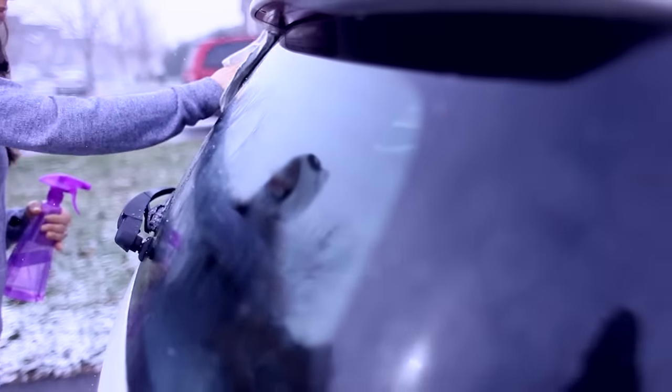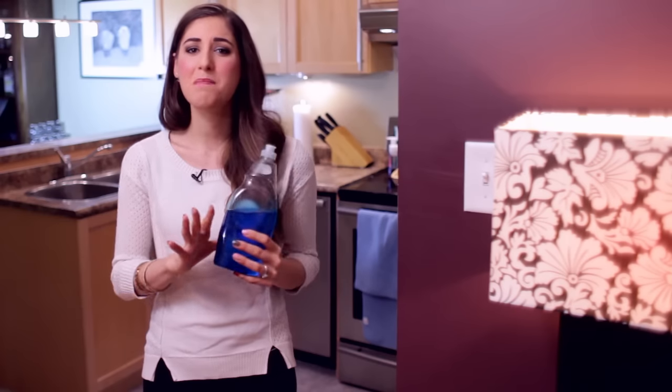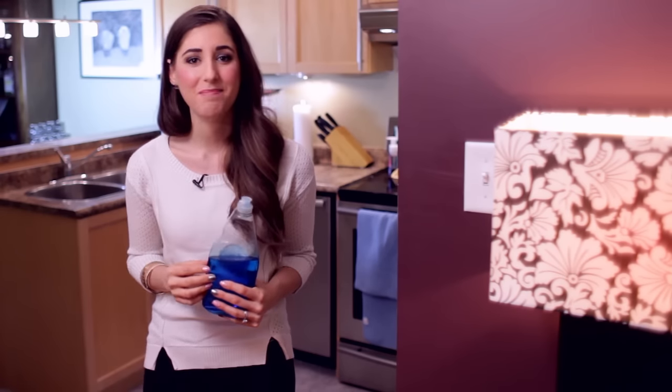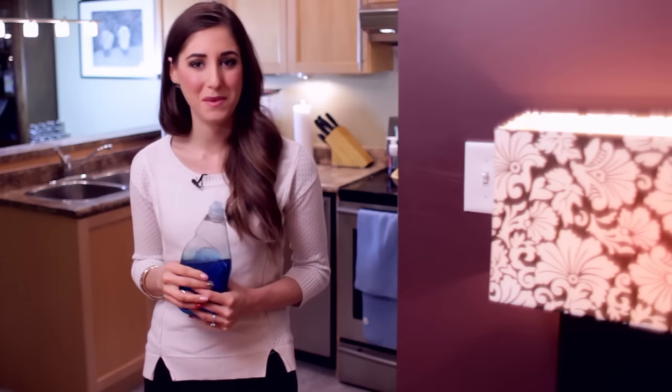You've heard us talk about this many times before: baking soda, white vinegar, rubbing alcohol, and one of my personal favorites — dish soap, or dish liquid, or washing up liquid. Whatever you call this stuff. Dish soap has a million cleaning uses aside from the very obvious, but that's a lot to film, so today I'm going to share a few of my favorite ones with you.